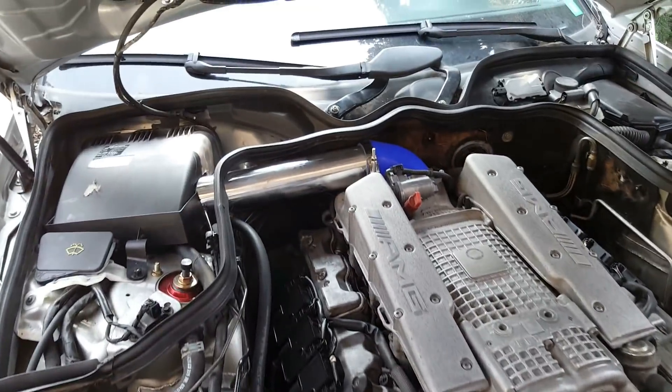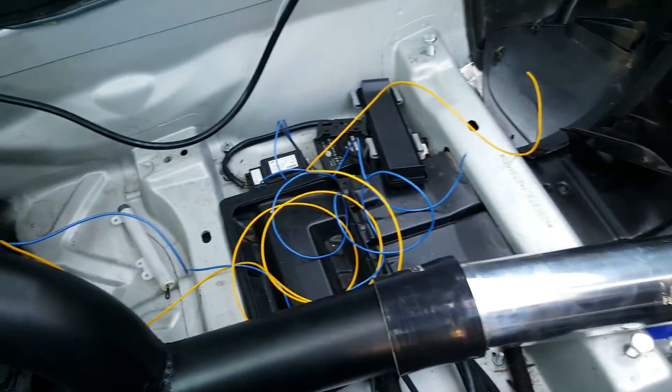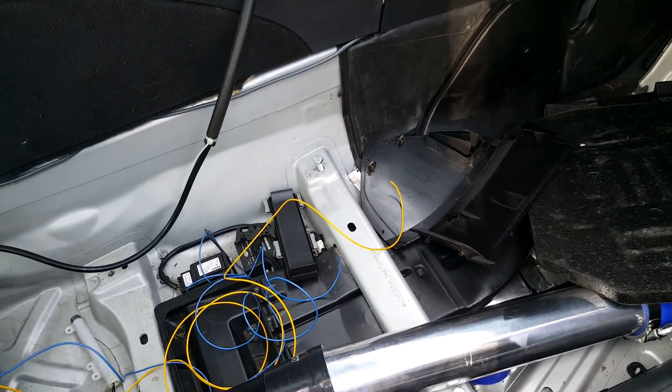There's a charge pipe that now goes all the way back to the turbos. The charge piping goes from inside the car all the way back to the turbos. I decided to pass it from inside the car because these are pretty thick three-inch pipes, and passing them from underneath wasn't ideal.